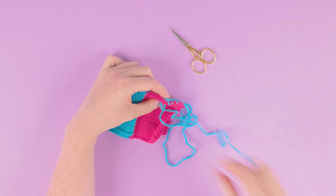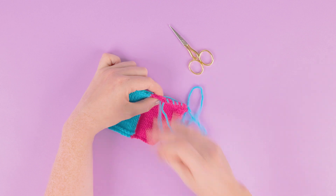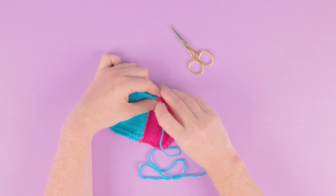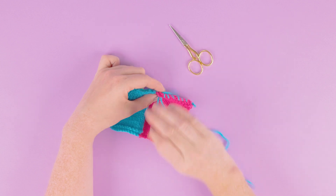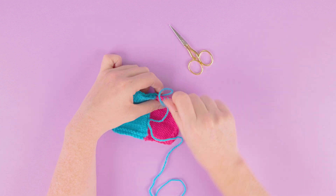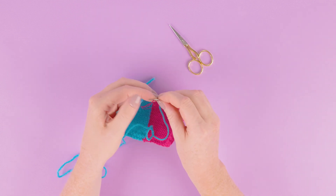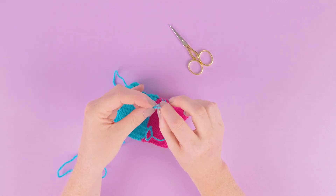Continue working from the back to the front, pulling your work nice and secure, working over the edge. Don't worry if your yarn comes out of your needle — just use your thread. Go through the eye of your needle to re-thread, and then we'll show you how to fasten off your whip stitch.